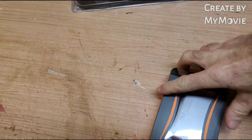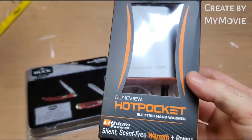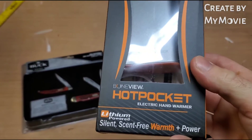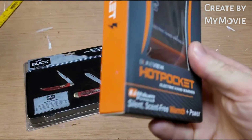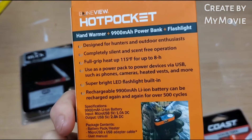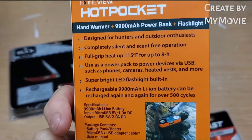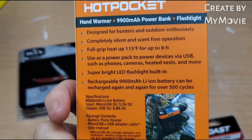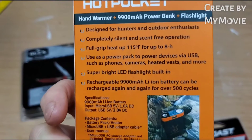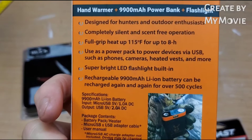Let's go ahead and check out something else. Next up we have the Bone View Hot Pocket electric hand warmer. I played around with this for a little bit last night — pretty cool. It's a battery charger, a hand warmer, and a flashlight.